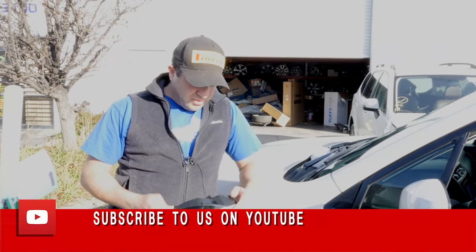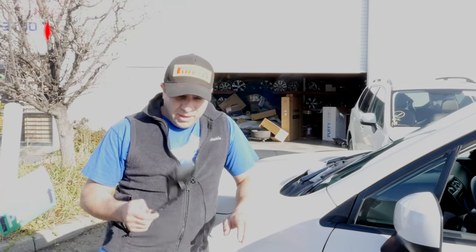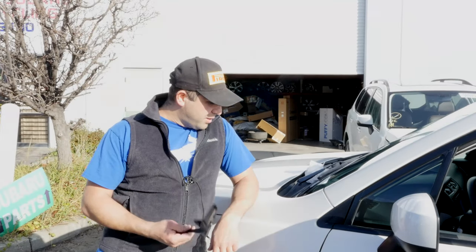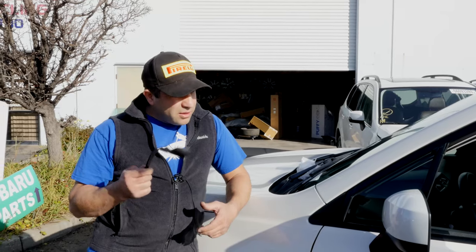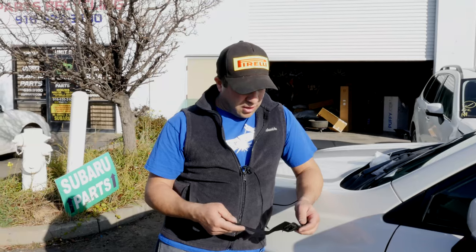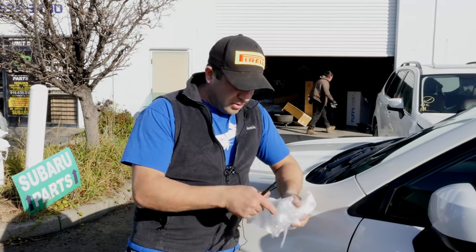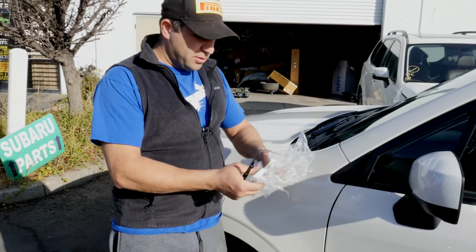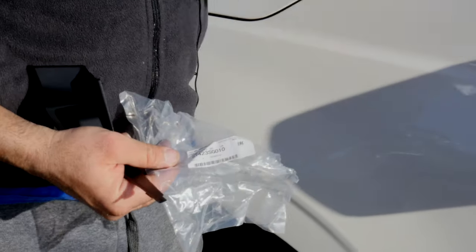Working on this 2018 Forester. We replaced the fender on this side, or the windshield guys put the new windshield in and broke this. I ordered a new one — it's for the cowl, I call it the cowl fins. Part number wise, that's for the left side; I would get the right side on Monday.